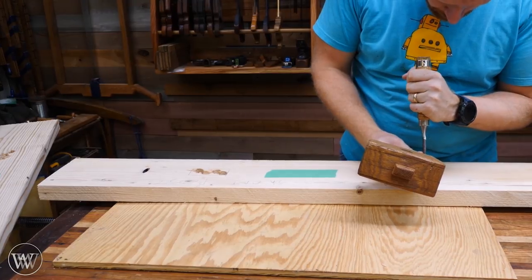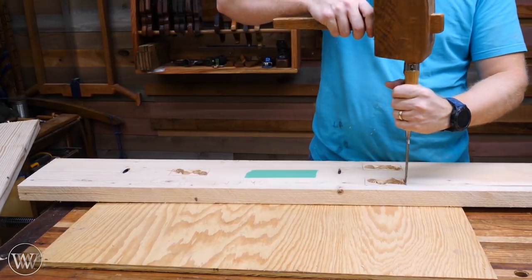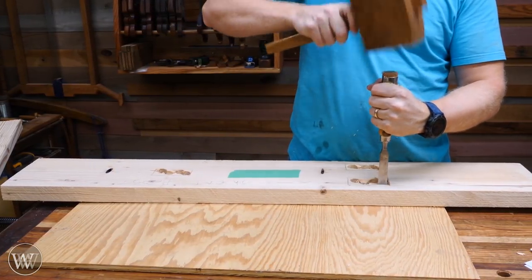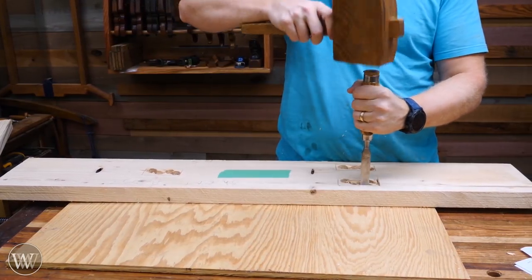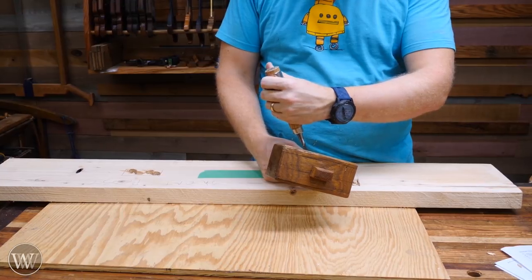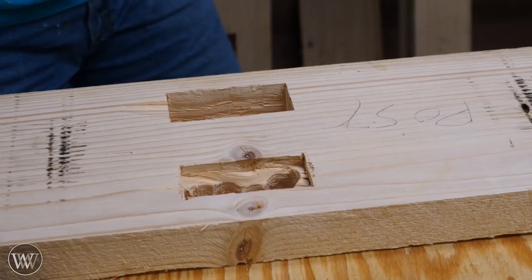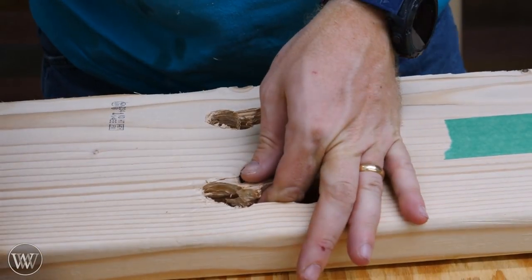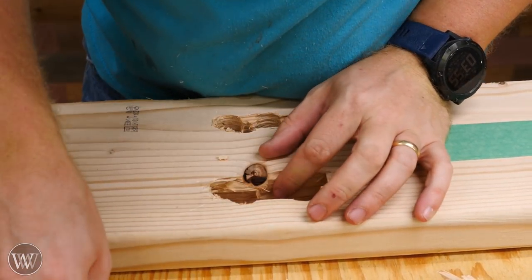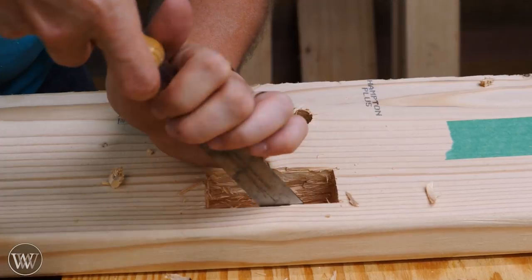Once that's been done I can flip it over and start chopping out. I had planned on holding this down with a holdfast, but I found that with how fast it goes through the pine, I really don't need anything to hold it down — I can just chop out. I'm staying away from my lines; I brought the tenon over and marked off with the tenon, so that lets me know exactly where I need to cut. I'm going to stay away from those lines as long as possible and slowly work my way back to them. Once I'm certain about where I'm at, I can chop all the way to the line. I'll chop down about three quarters of the way and then flip the board over so I don't blow out the other side, leaving just the last quarter to come in from the other side. Some last minute paring to make sure it fits, and that's a mortise.